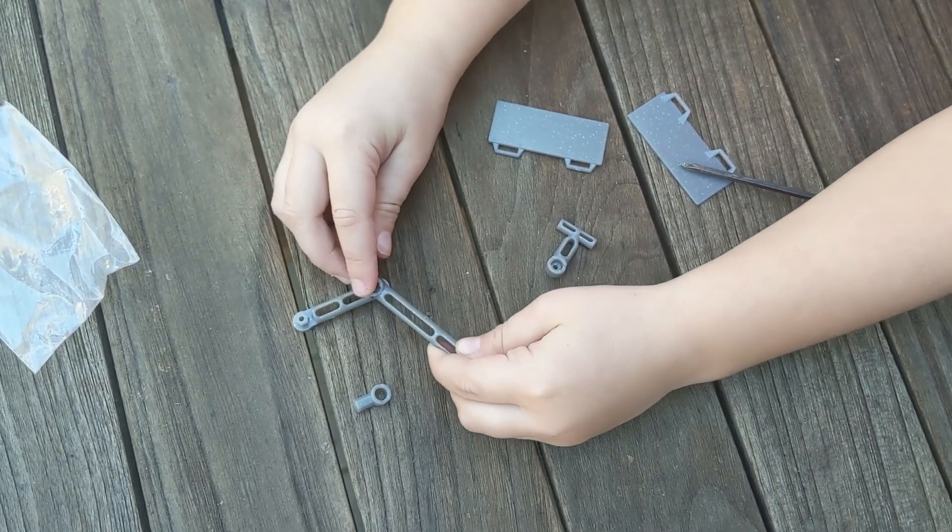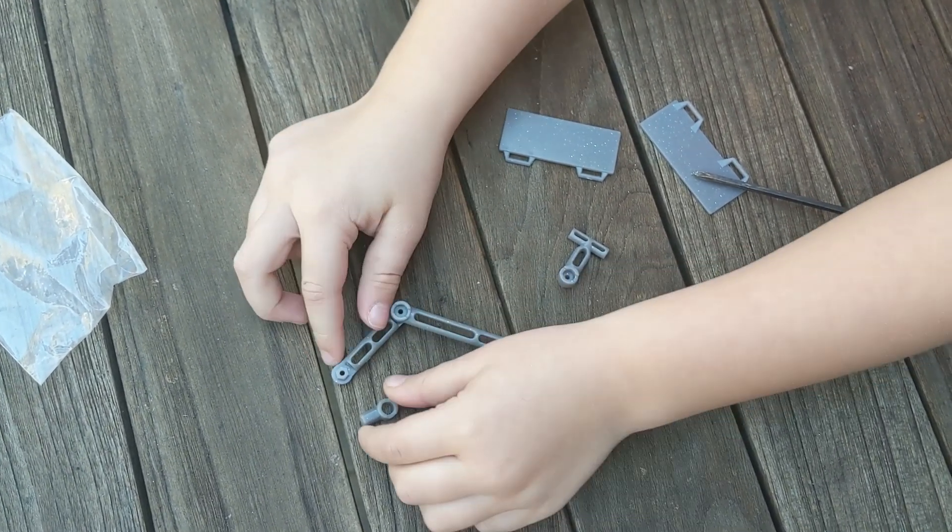Next, you snap together the arm for the photocell. Got it. Snapped.